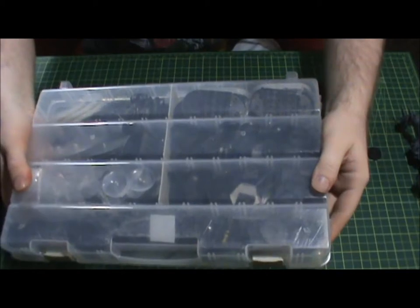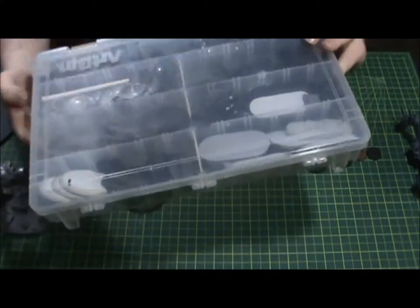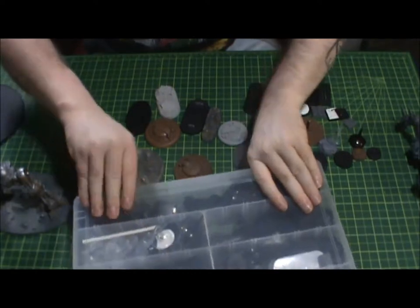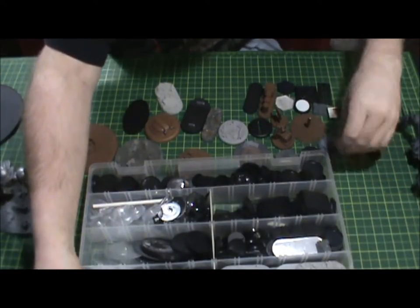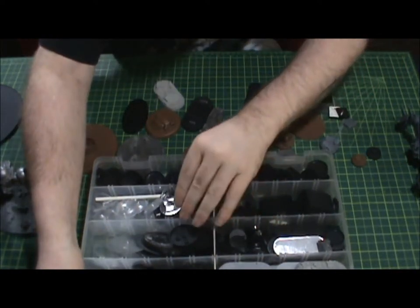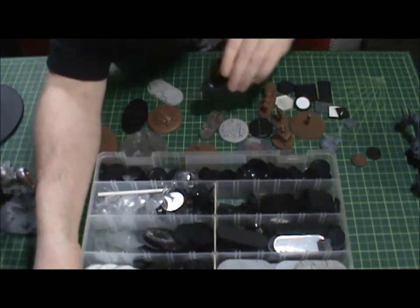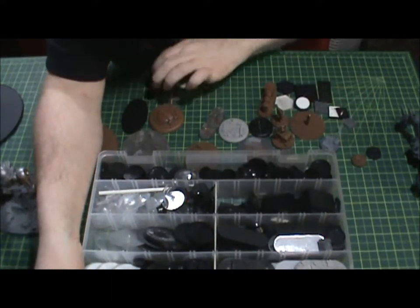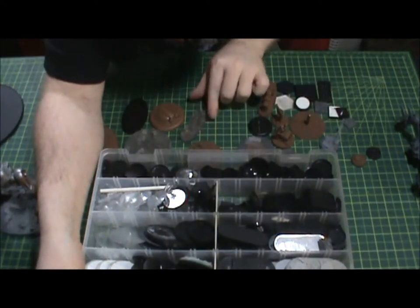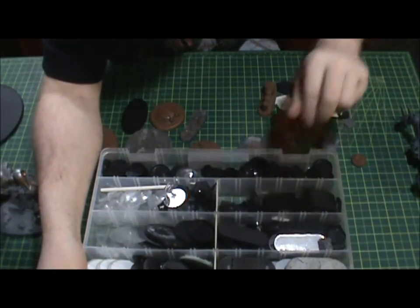Even this collection doesn't cover all the types of bases I have and the amount of space I need for them. It's a good start, but there are a ton of bases I've collected throughout the years, and most people who have collected miniatures know the same stories — you've gone through years and years of collecting bases.